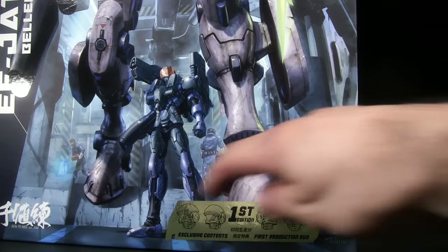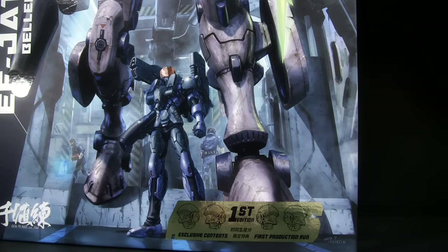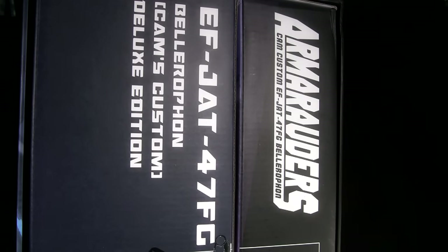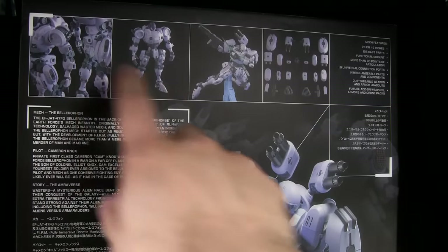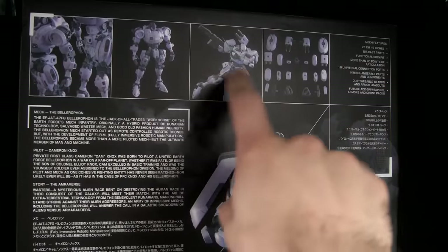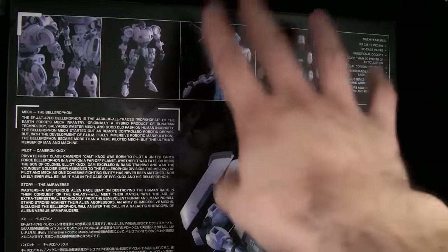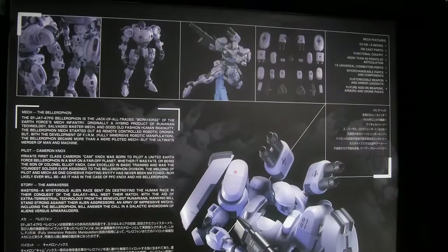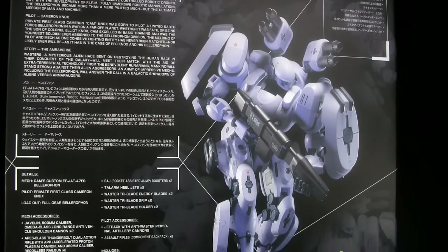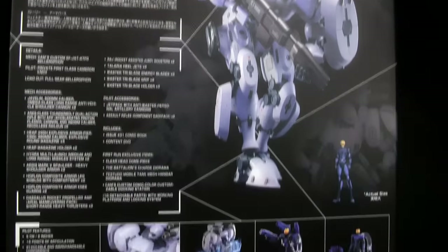You'll see down here it does have the first edition exclusive contents — first production run. We look to the side: it is a sleeve-type box and it is split in two. It's got some nice chrome artwork. This main area has the figure and this here has the stand. We turn it around and see some photography of all the little joints and pieces — the bare base robot and then all the attachments.